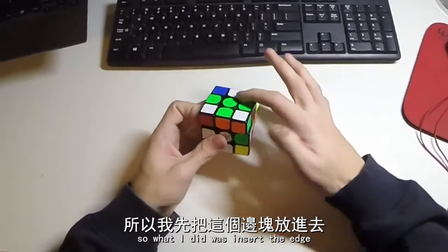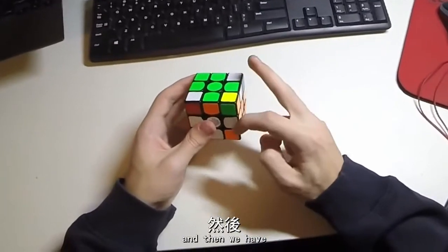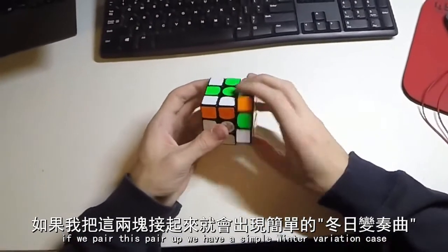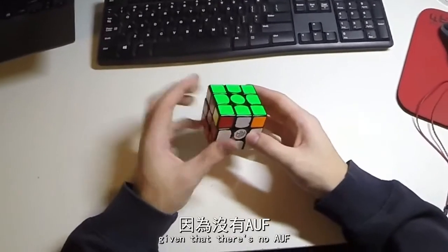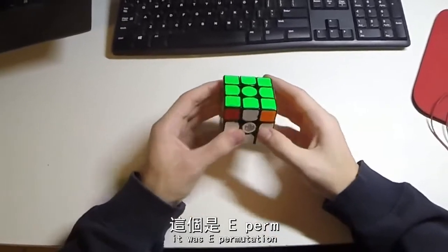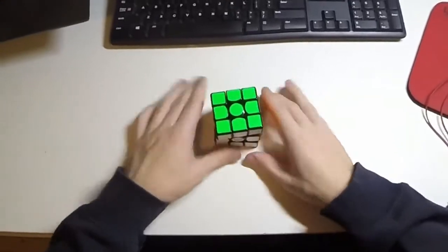So what I did was firstly insert the edge. Then, if we pair this pair up, we have a simple Winter Variation case, like so. And then I had a pretty nice PLL — no AUF and I'm already in the correct orientation. It was an E-permutation, which was pretty straightforward — it just rotates, like so.